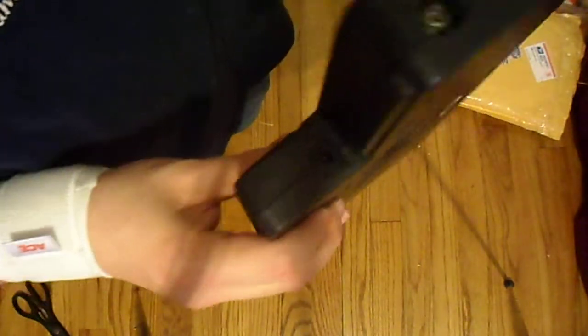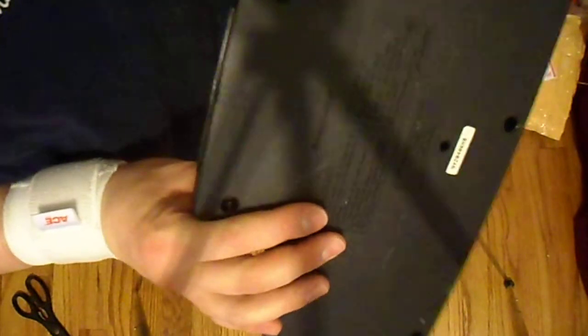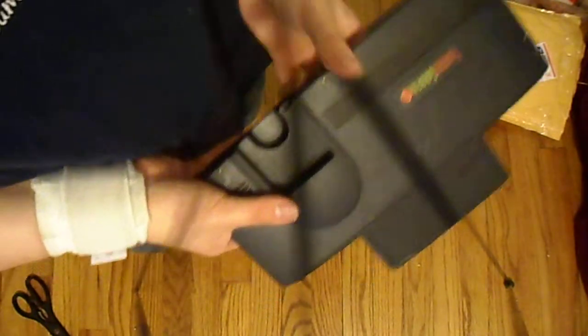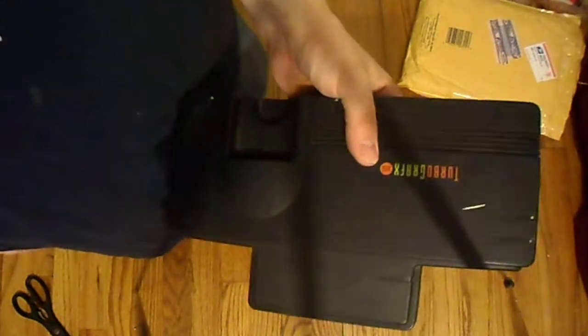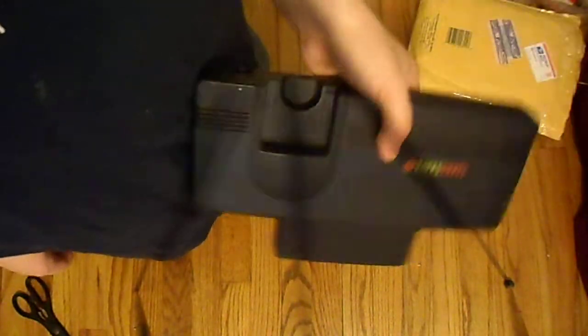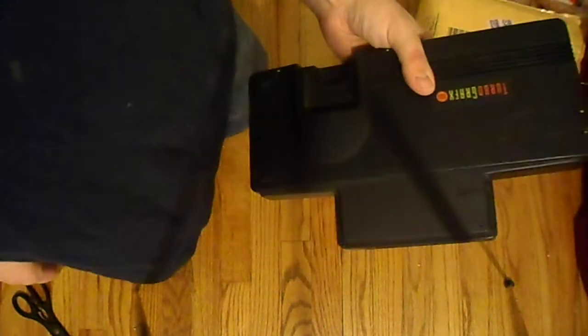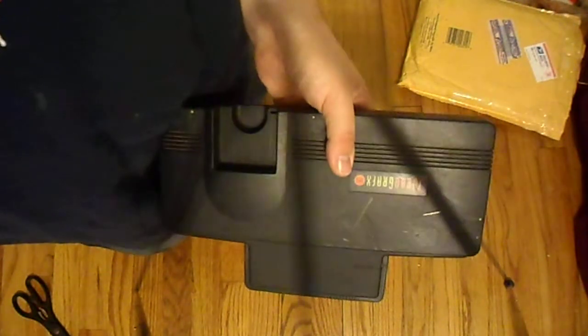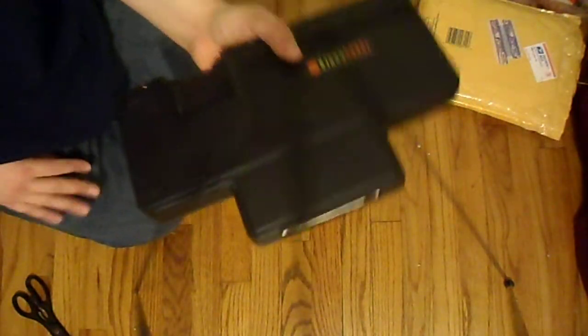I was going to ask if any of the Genesis hookups can be used for the TurboGrafx, but I could figure that out just by looking at it — probably not, but whatever. Anyway, that's the video. I get to finally try this out and I'll do some footage of course, so I get to do more retro footage from the actual consoles.